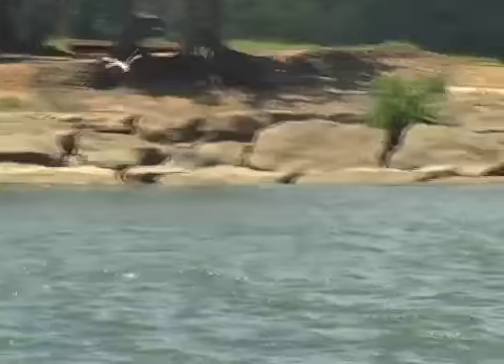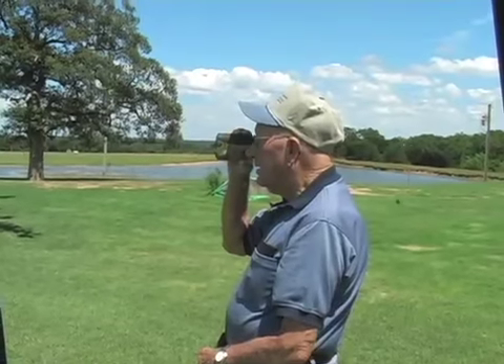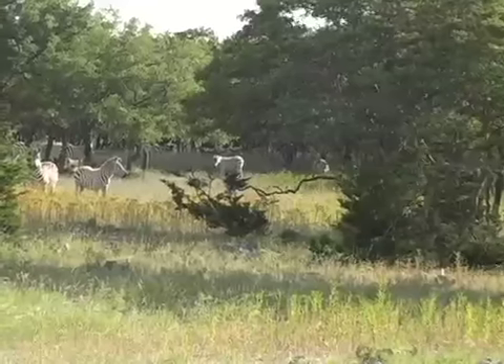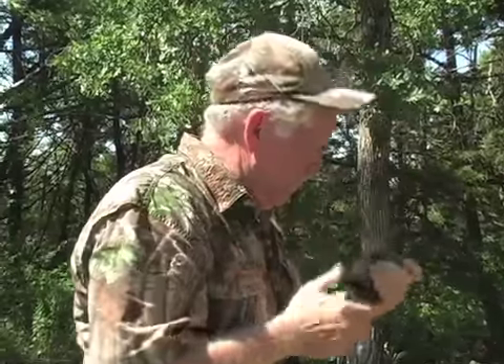Ever attempted to do long-range viewing of wildlife, or do a bird watching event with a spotting scope stuck on a tripod? Ever tried to use a rangefinder on the golf course or in a field freehand with an animal at long range and click and click and click and still no yardage?